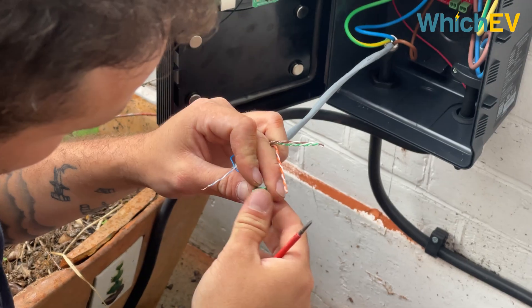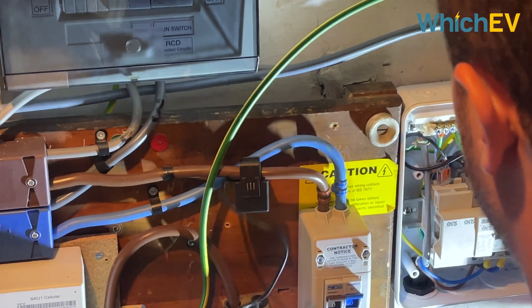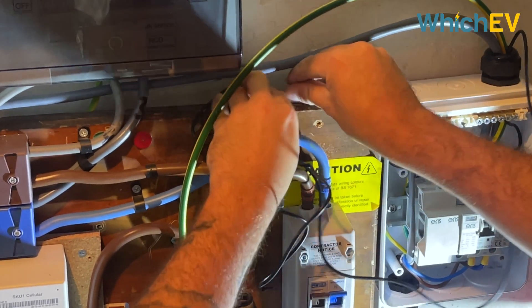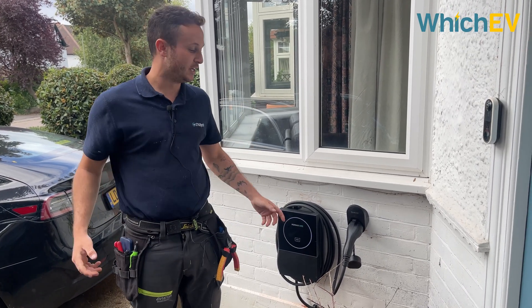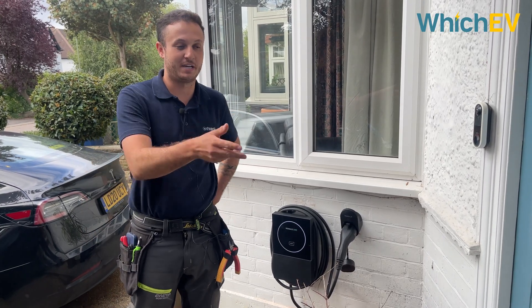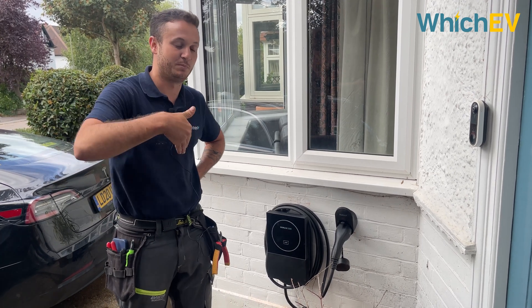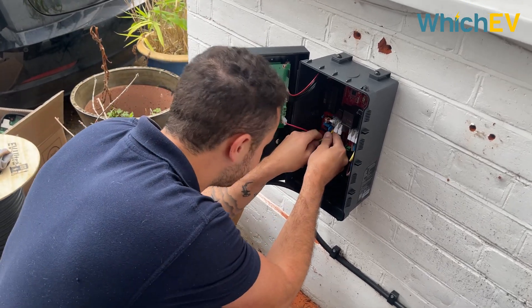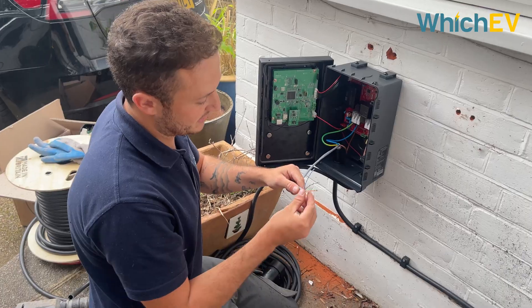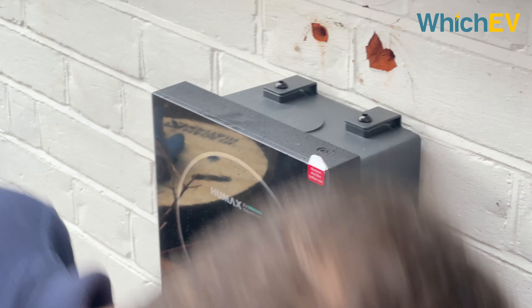The CT - current transformer - monitors the load of your house. On the app you can see how much energy your house is using, and if your house is using too much energy your charger will dial itself down to a point that's safe so you won't blow your main fuse. The other pair in this charger is specifically for solar. If you've got solar installed you can connect the other pair to another CT near your inverter, and that allows you to monitor how much energy your solar is producing. The app then shows two branches - how much energy is coming in from the grid and how much is going in from the solar.